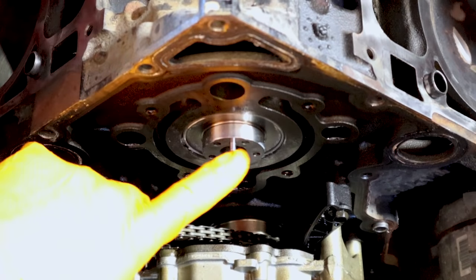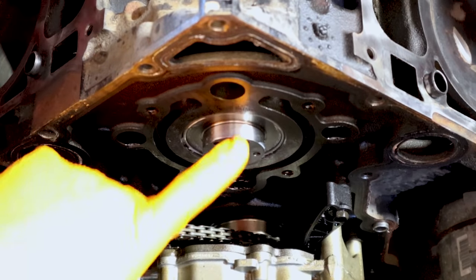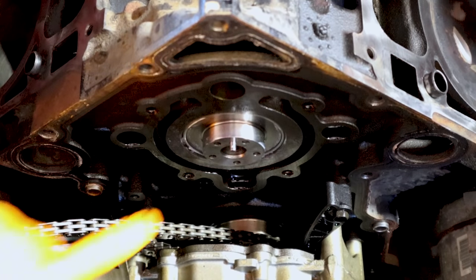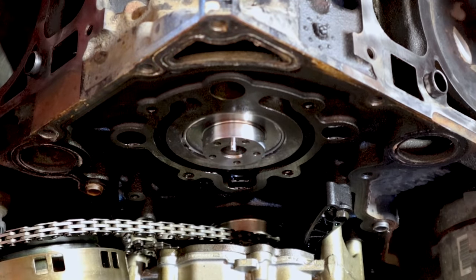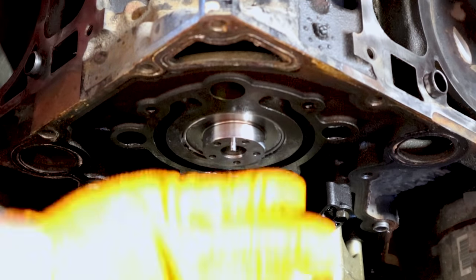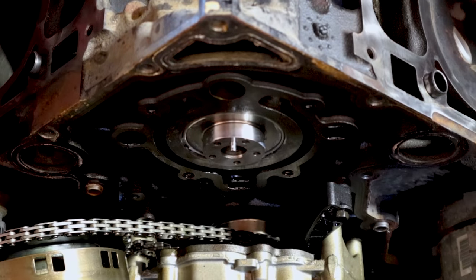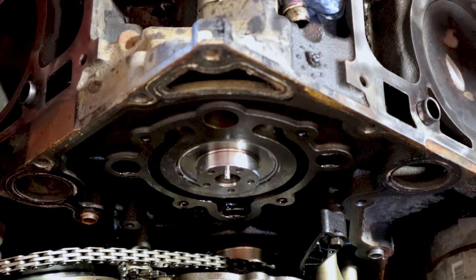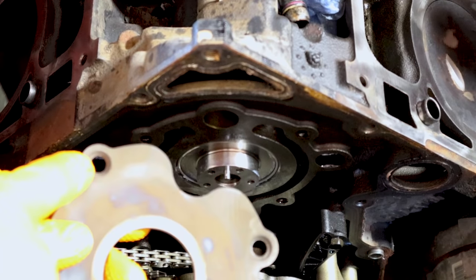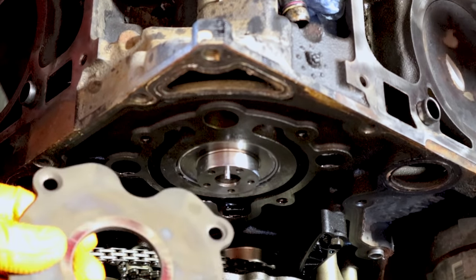Once you get the camshaft installed, there's a little dowel pin on the front of the cam. That dowel needs to be at the 12 o'clock position — that will allow your camshaft sprocket to slip smoothly onto the end of the camshaft. One thing you want to remember is to make sure to get your thrust plate back in place before you put the cam sprocket back on.